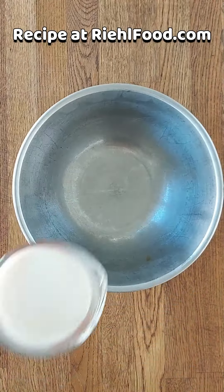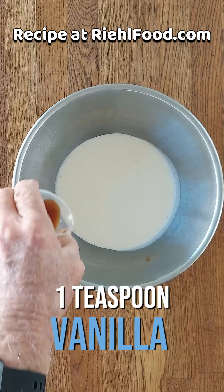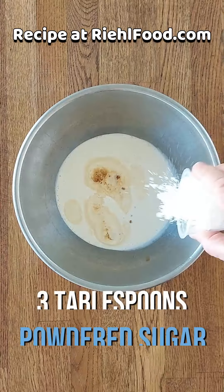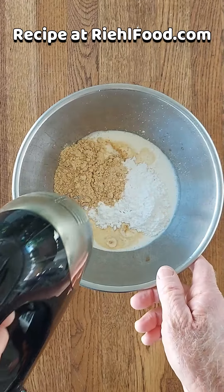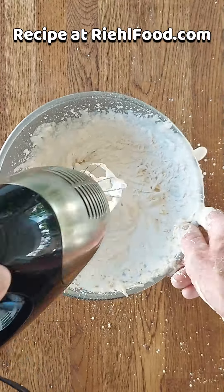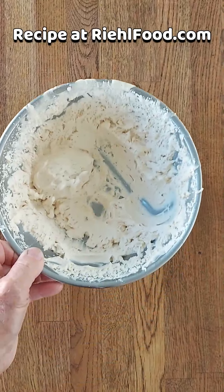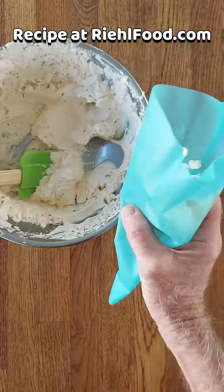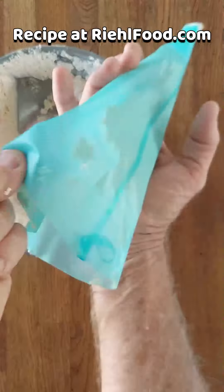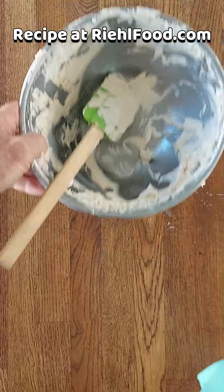Let's go ahead and make our peanut butter whipped cream now. You want to add some whipping cream, vanilla, powdered sugar, and three tablespoons of peanut butter powder. Mix that really good. I used a small bowl here and it's going all over the place, so don't be like me — use a bigger bowl and just take your time. Then fill a pastry bag, which works so much better, and throw that in the refrigerator to keep it cold until we're ready to use it.